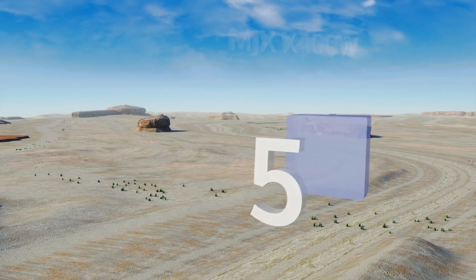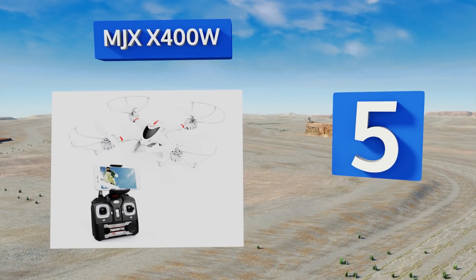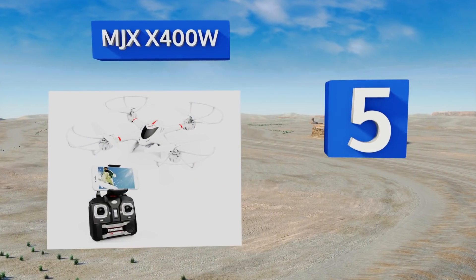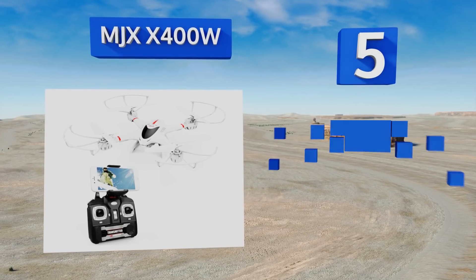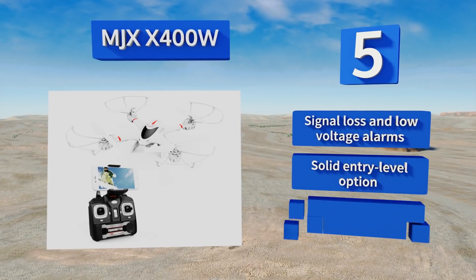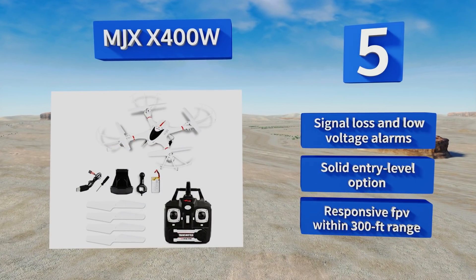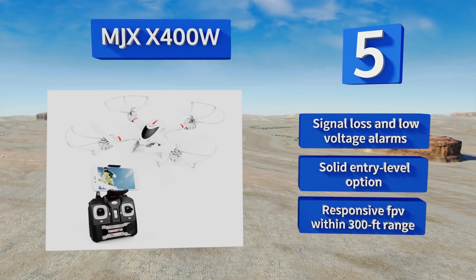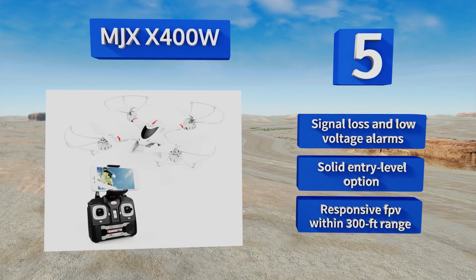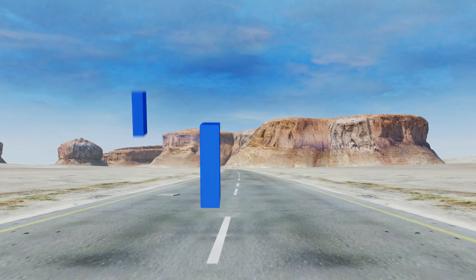Halfway up our list at number five, packing the capabilities of a higher-end drone into a less costly, lightweight and durable airframe, the MJX X400W features beginner and expert speed modes, 3D flip function, and real-time HD image delivery. Headless operation and one key return make it easy to use. It's equipped with signal loss and low voltage alarms and delivers responsive FPV within a 300 foot range. It's a solid entry-level option.